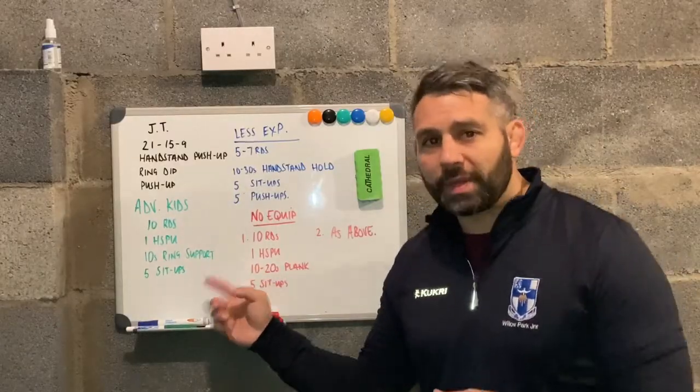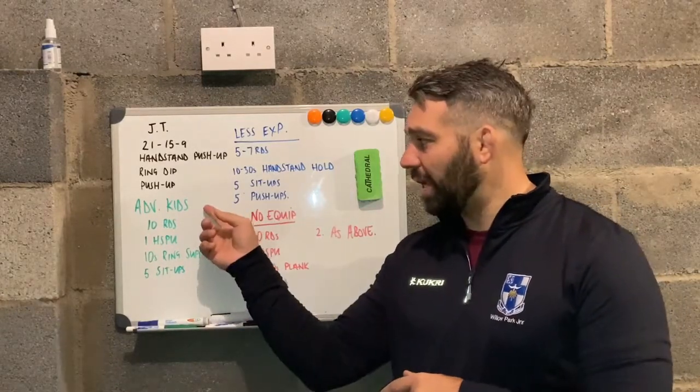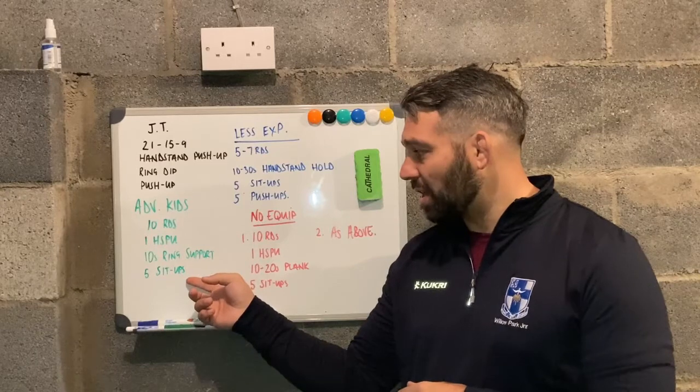Our final movement in the workout will be sit-ups — five sit-ups to finish. So to recap: ten rounds of one handstand push-up, ten second ring support, and five sit-ups.